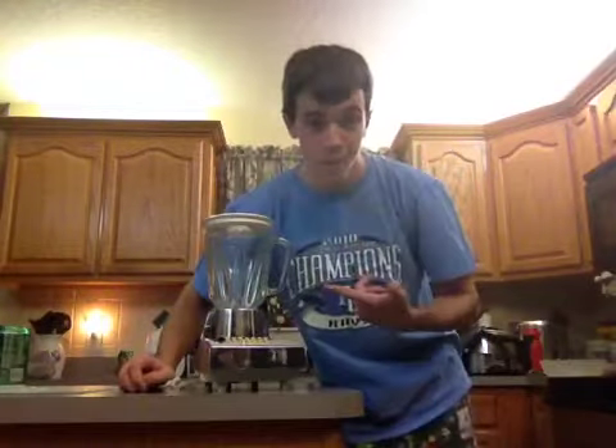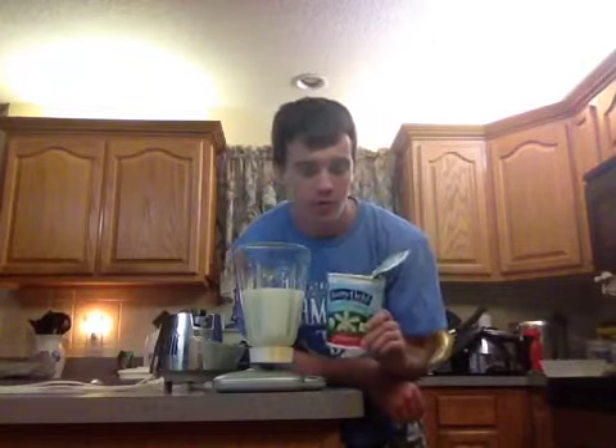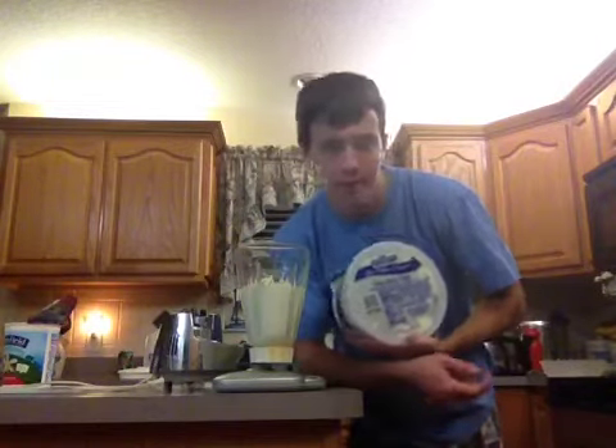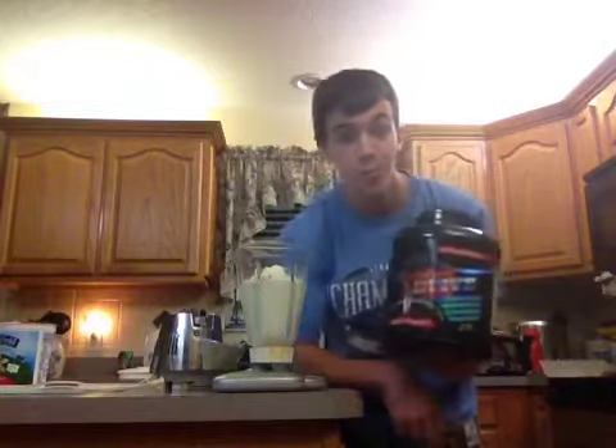Tonight I'm going to show you how to make a thousand or so calorie milkshake. First thing you need: a blender, two cups of milk, one cup of organic yogurt, one half cup of chocolate chip ice cream for the flavor, and two scoops of whey protein.